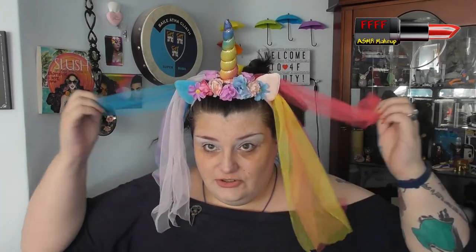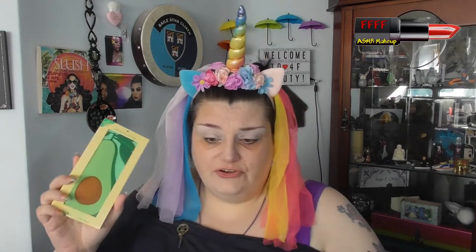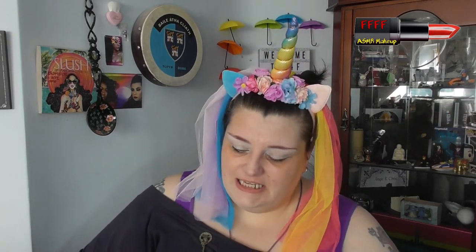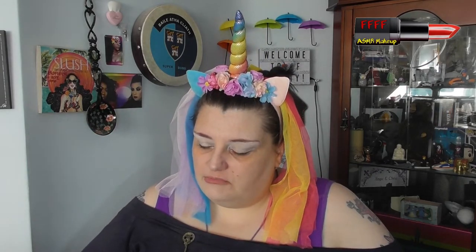Hey, welcome back from the intro. I have a new head thingy, and it has a unicorn horn and flowers, and a fluffy little veil thing, which feels ridiculously OTT and just too fabulous not to wear, darling. I will have shown you this, and possibly these, in the intro. Whether I've put them in their boxes to show you, I genuinely don't know, because I haven't got to that point yet. This is some of the new food or fruit line from I Heart Revolution.